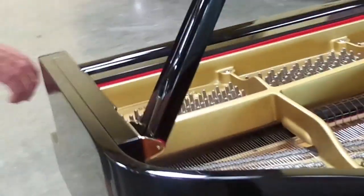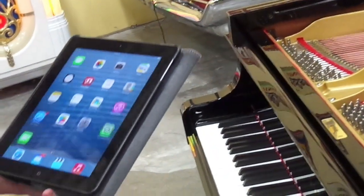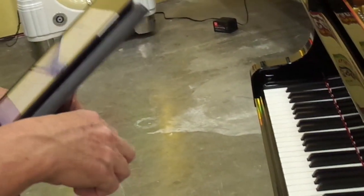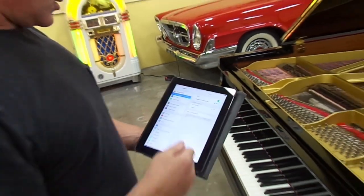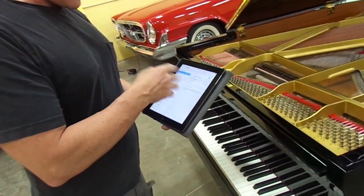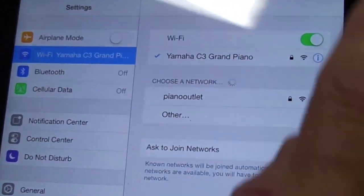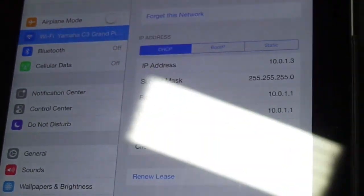Now that the piano is on, you want to take the iPad and go into Settings. I already preset the iPads here at the store with regard to what they're named. This screen will show you all the networks — this iPad is called Yamaha, and this Airport Express is called Yamaha C3 Grand Piano. Click that, and as you see, it's already selected.